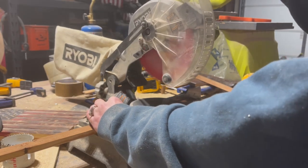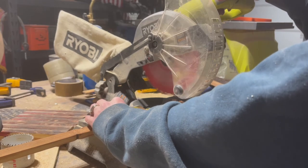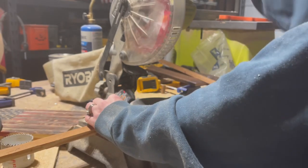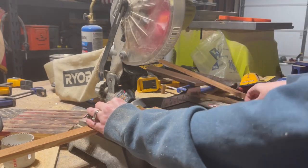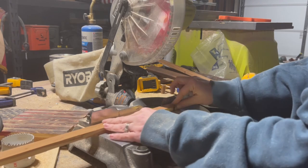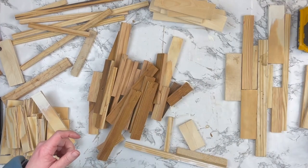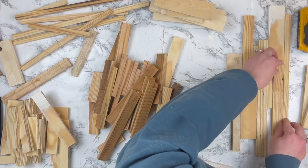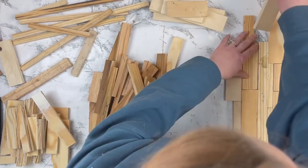I'm just going to take all of my long strips and cut those down using a miter saw. I didn't measure anything here — I wanted all of my strips to be different sizes because we're going to kind of build a scrap wood art piece, like a frame. I know some of these machines can be intimidating, but they really aren't that bad. If you just use all of your safety precautions and know how to use the machine, it can be a lot of fun and you can make some awesome projects.